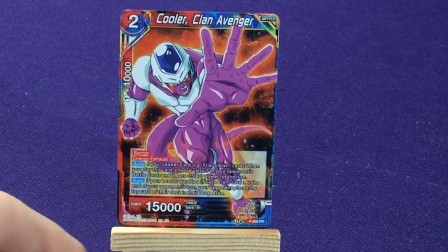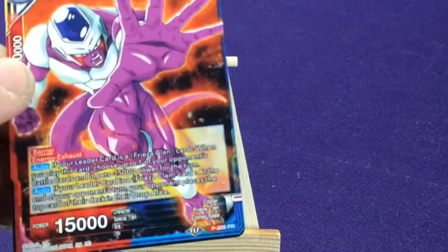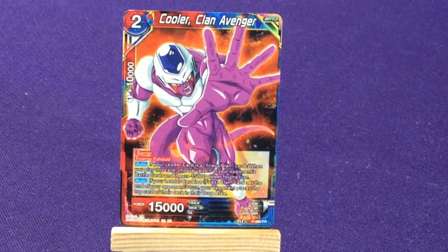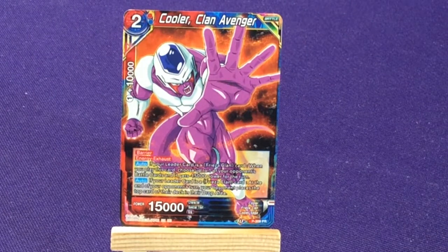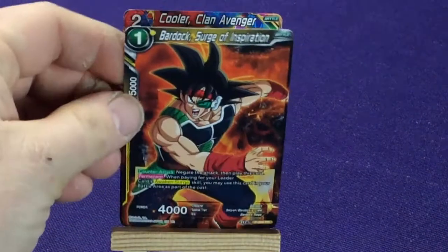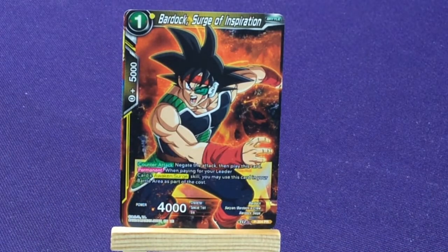Here we have promo number 209 — Cooler, Clangadvenger, a red/blue character. Then we're going to get Bardock, Surge of Inspiration, promo number 204.